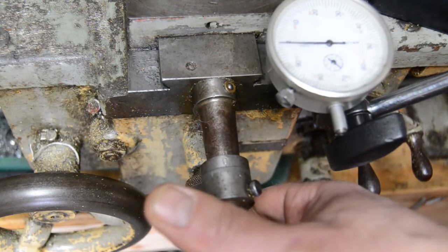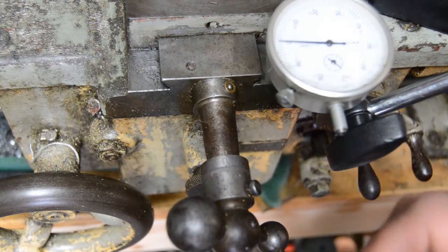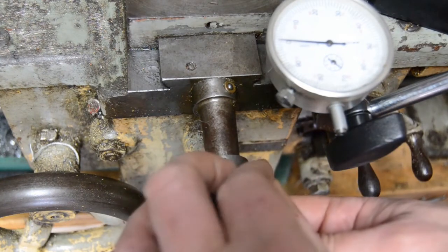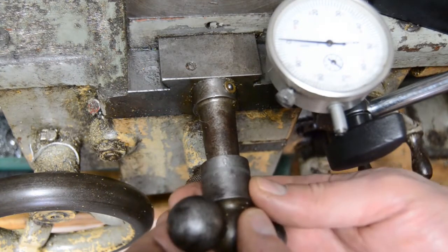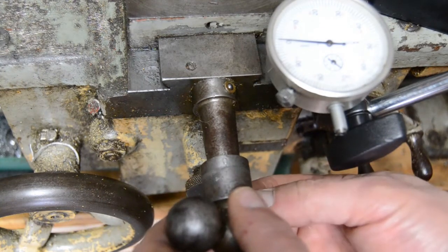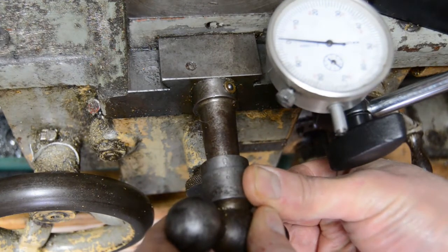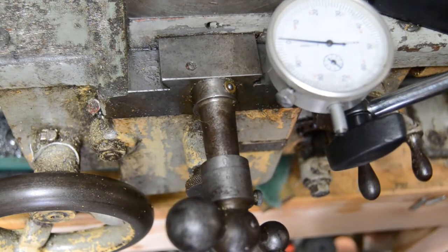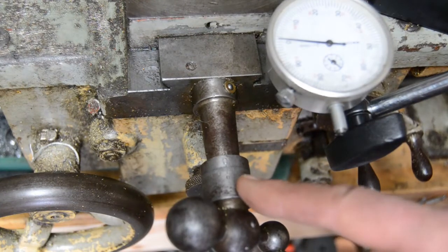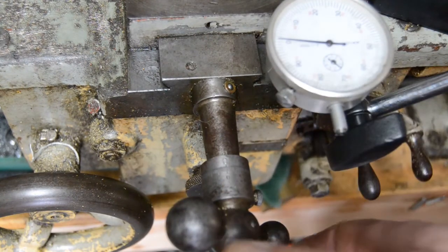We'll wind the DTI to zero — that's on zero. Now I'm going to wind my little indicator on my screw back round to zero as well. So we've both now zeroed in. Now I'm going to wind it in the opposite direction to the direction I just moved it. You'll see this move but I want you to pay particular attention to the DTI.